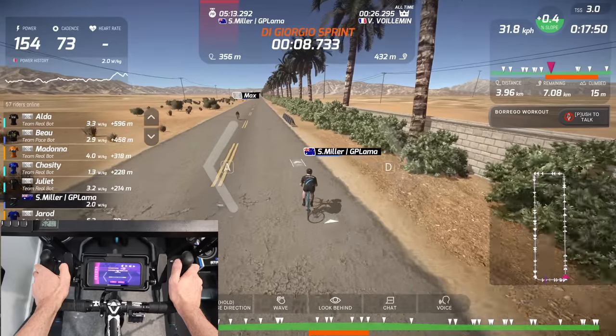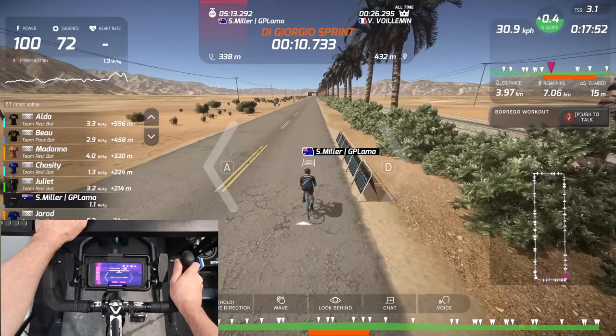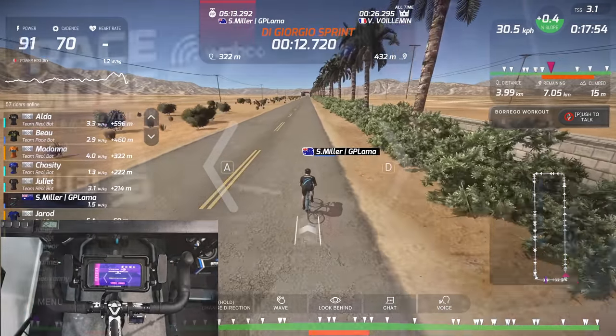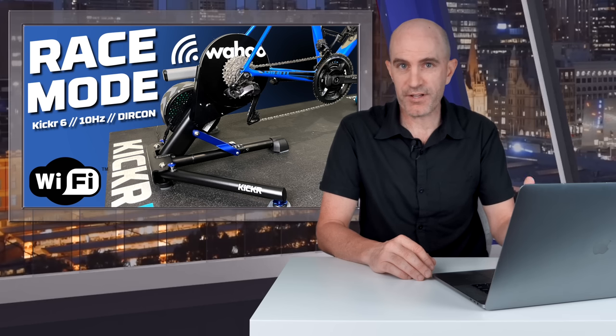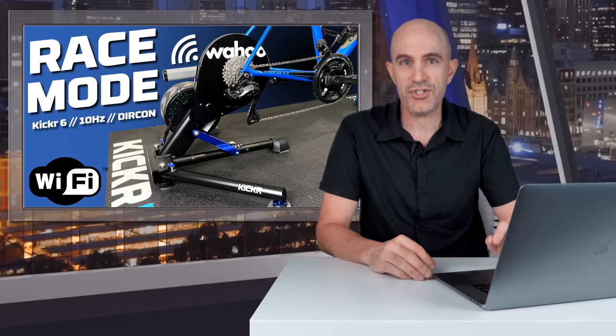And speaking of real-time, that is exactly what the new Kickr Race Mode is all about. Onto the details of Kickr Race Mode: it's launched today with a firmware update on the Kickr and an app update to the Wahoo Fitness app. At this point in time, it's only for the Kickr 6 when using Direct Connect, either via Wi-Fi or the wired Ethernet option. Race Mode bumps the power reporting from the Kickr 6 from 1Hz — once a second — to 10Hz, ten times a second.